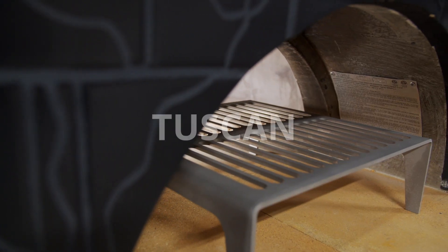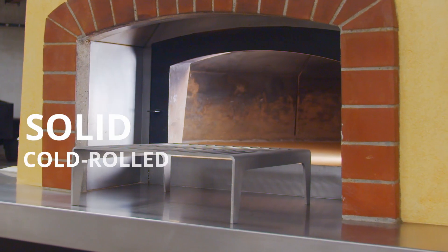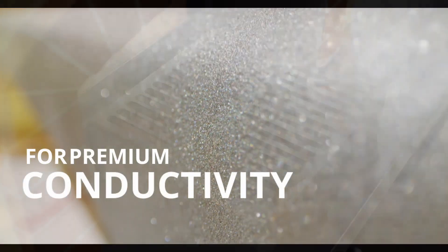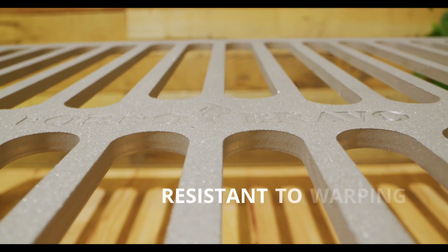This is the Forno Bravo Tuscan Grill. It's made out of solid, cold-grown steel for premium conductivity. It's heavy-duty, one-piece construction makes it resistant to warping.